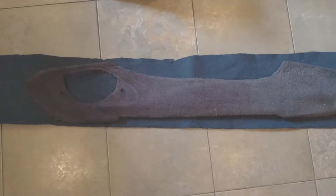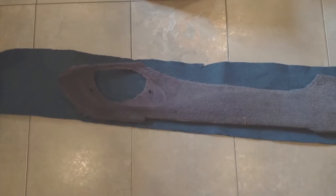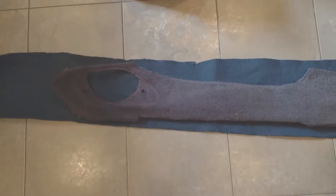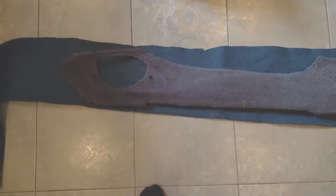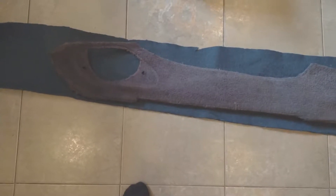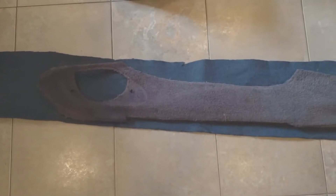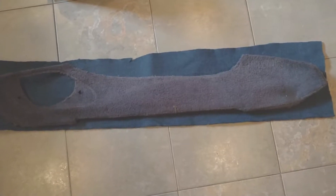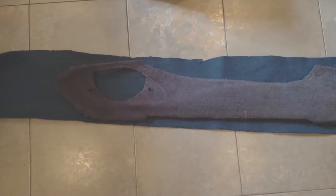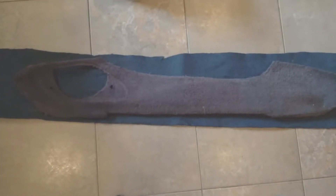I have a lower door trim here that I peeled apart and I'm going to trace it with a black permanent marker, then cut it. It's small enough I can do it this way - unlike the floor carpet which was way too big. I can do this myself, which makes the process easier. I'll cut it, apply glue to the plastic portion, then apply this to it and it should come out really good.